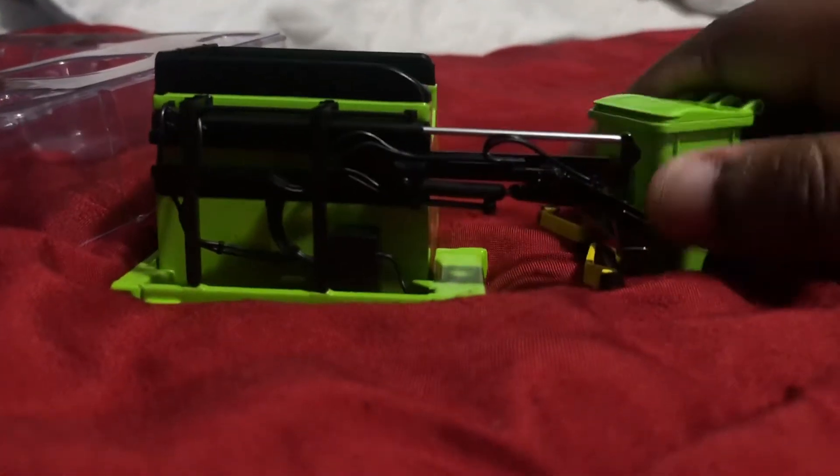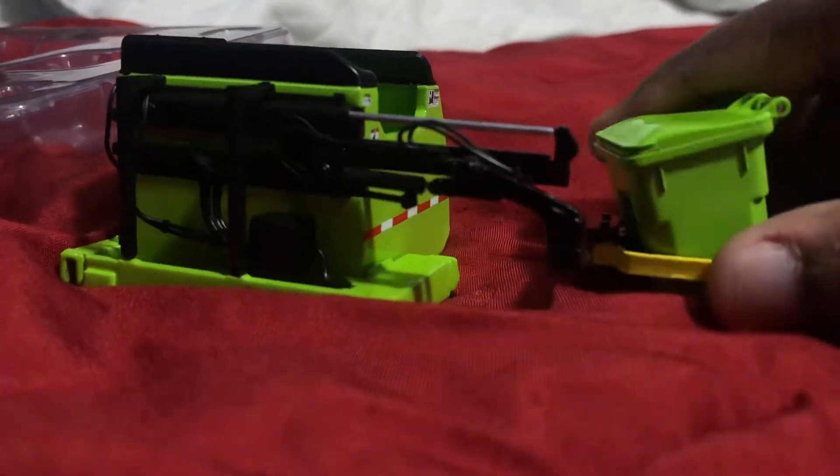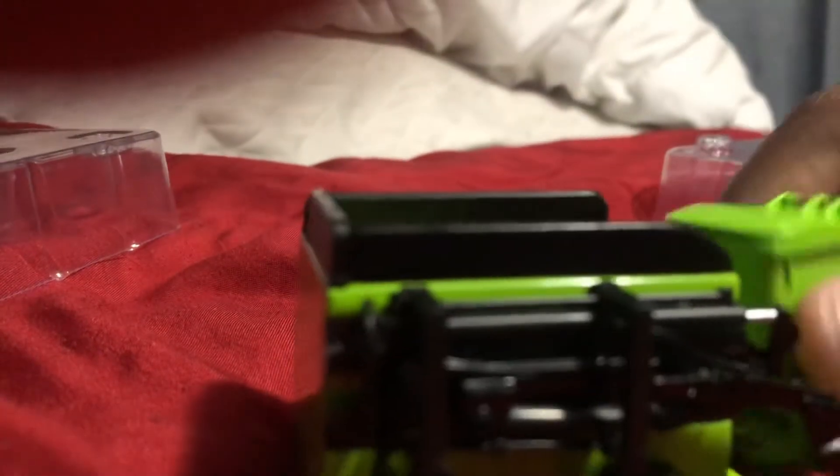We're going to test this out. It's going to be hard because of the camera. That's actually cool — and it drops.